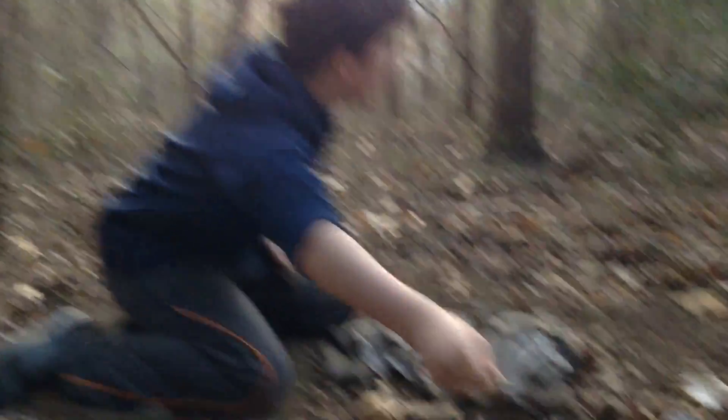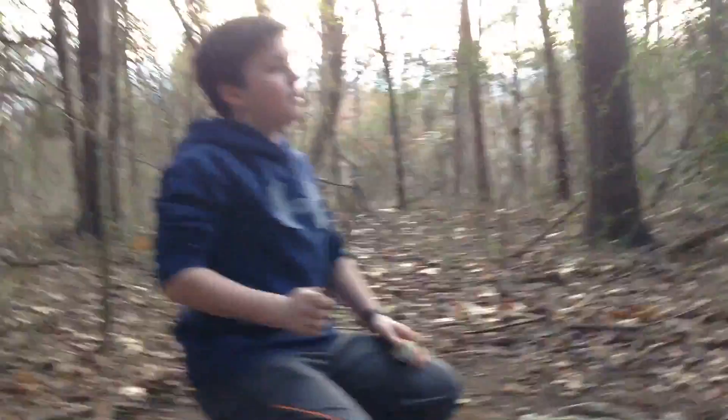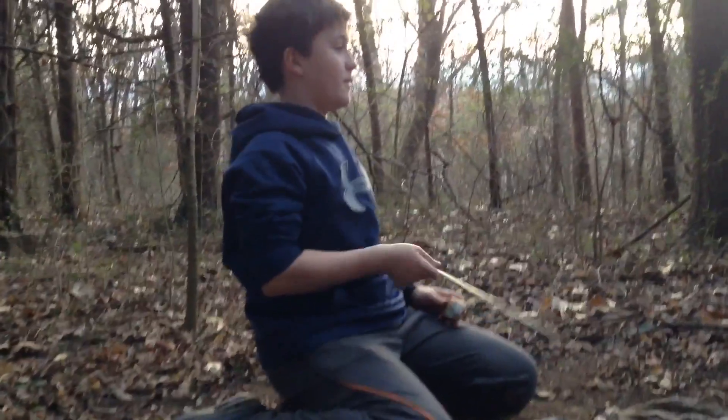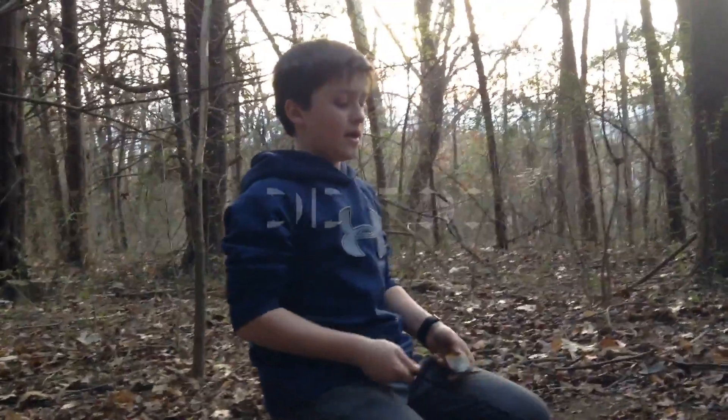We've got a bird right here. It's a long story on how we got this bird. I thought I heard something over there, but we're going to go ahead and get started.